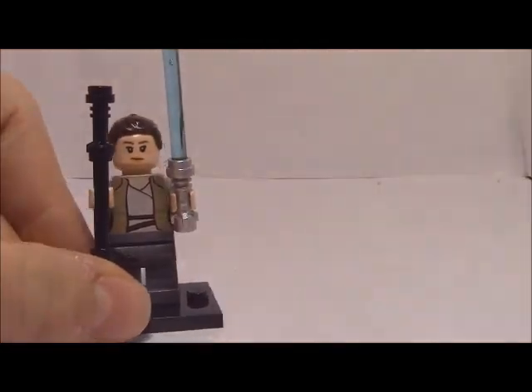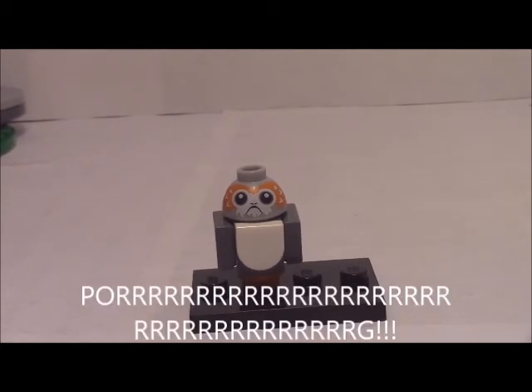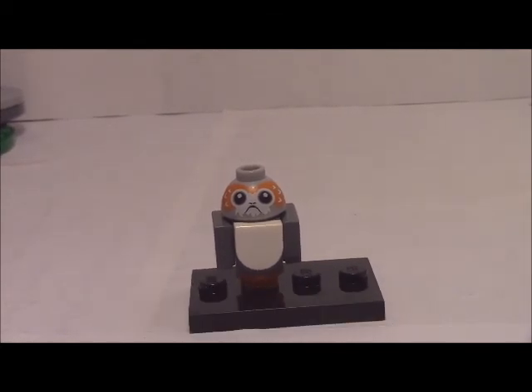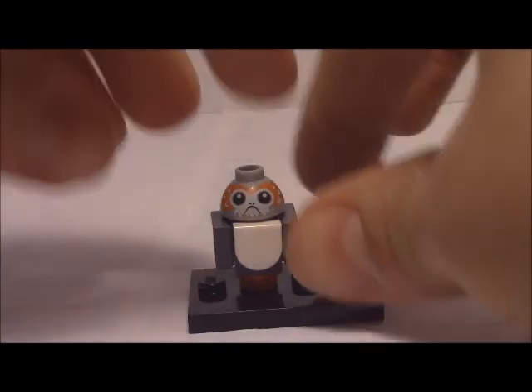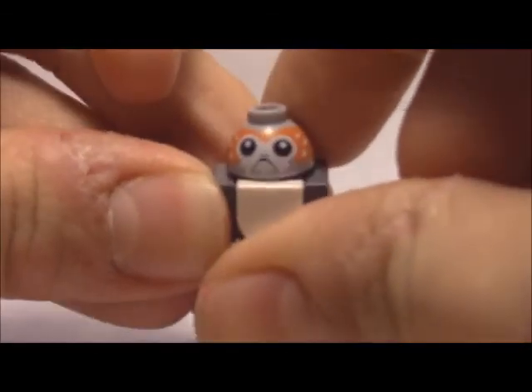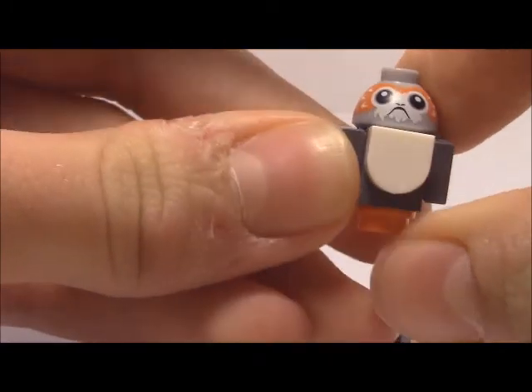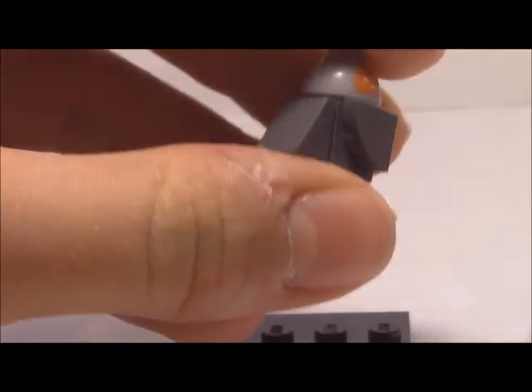Our last minifigure — or more of a little build — is a Porg, which is nice because Porgs are only in two sets: this set and the $800 UCS Millennium Falcon. These little fuzzballs are pretty cute. Look at those eyes! It is pretty much brick-built.